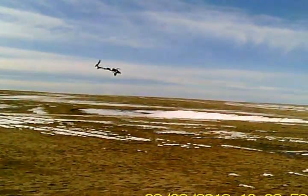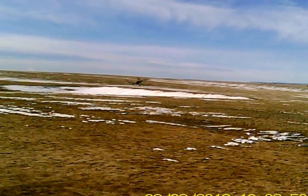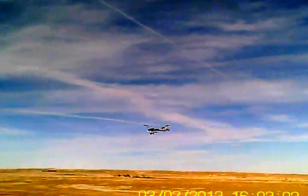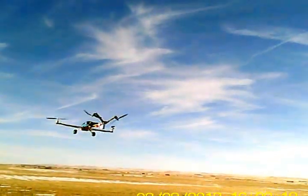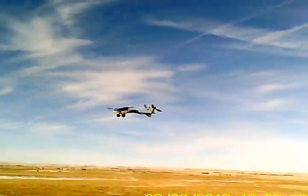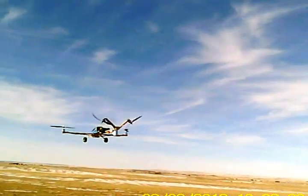Amazing how a little canopy and a set of wheels changes the whole personality of the machine. It feels like I was flying it naked before and now it has its clothes on. It's probably a bit heavier with that on there, but we'll see.